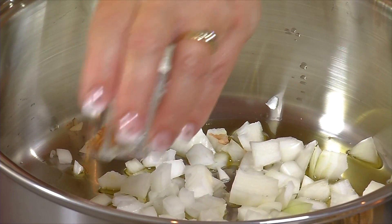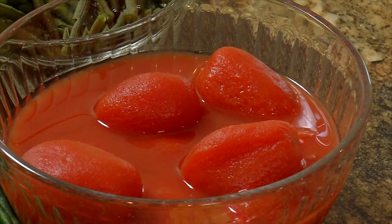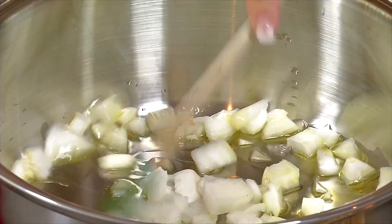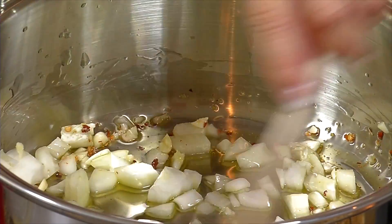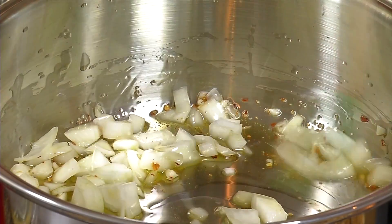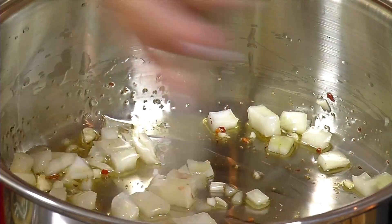We start with garlic and crushed red pepper — just a teaspoon if you don't like too much heat. Let that cook so all those flavors season the oil, then add the tomatoes and let them cook down a few minutes. Add the green beans and cook the whole dish together for about 10 minutes, then serve it over a nice long pasta. Today I'm using linguine.